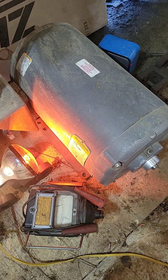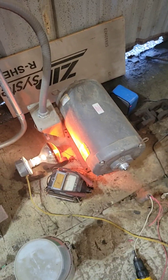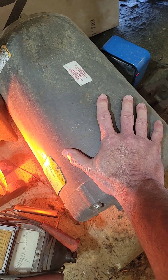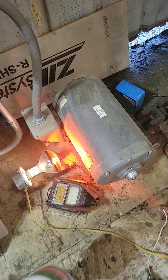So my question to you is, how long should this thing take to dry out? I mean, it's probably 120 degrees or so, and it's been that way for four days.